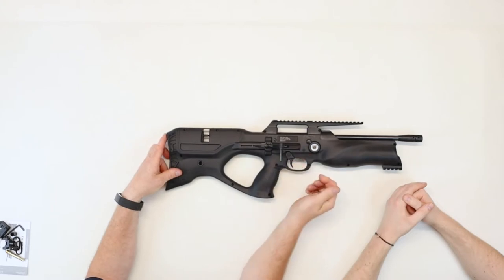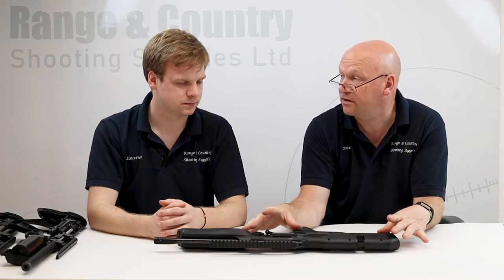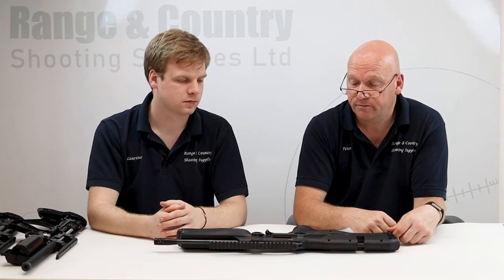It's ambidextrous, so the cocking lever is changeable from one side to the other. It's not a massive job but it is a fiddly one — you have to take all the synthetic casing off, there are quite a few screws on each side. Probably a gunsmith job to be honest. I changed one and it took me about 20 minutes. We're trained on the Reign here, so we can do it at Ranger Country no problem. If you're quite hands-on it probably won't be too much of a job.